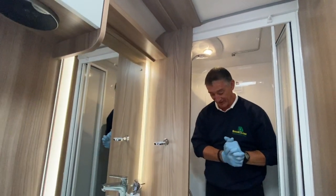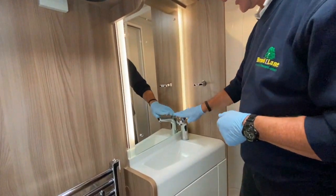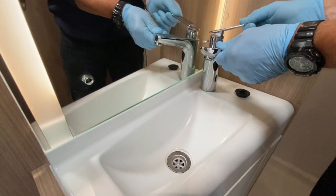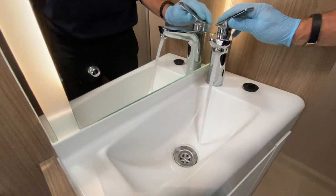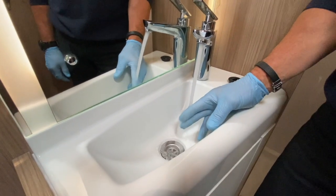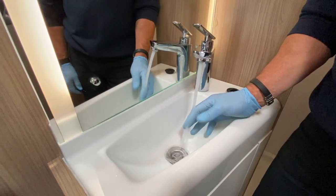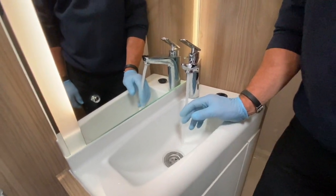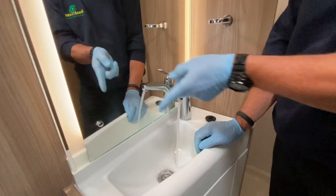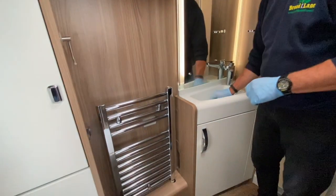At the vanity basin: cold side first, raise the mixer, get water flowing on cold, then turn through to hot. Running it for about 15 minutes has produced warm water — steam is rising, confirming the hot water system is working.